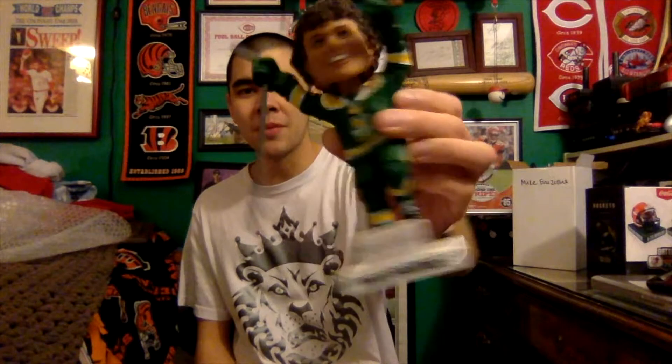This one looks great — very, very good quality. By far, AGP makes some of the best bobbleheads around and this is a perfect example of why. The quality on this is top of the line, top notch, and it's a great looking bobblehead. Very, very happy to have this in my collection.